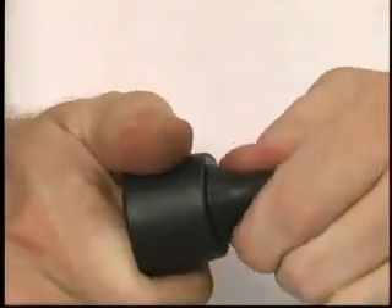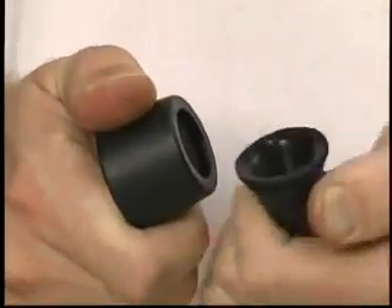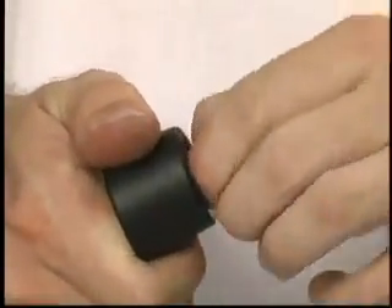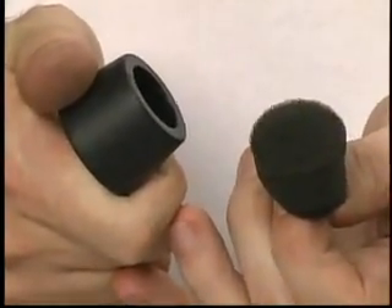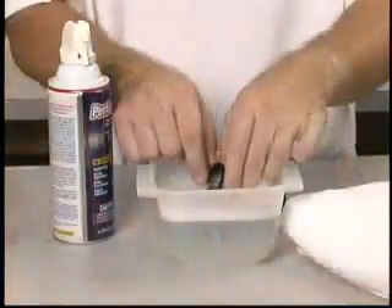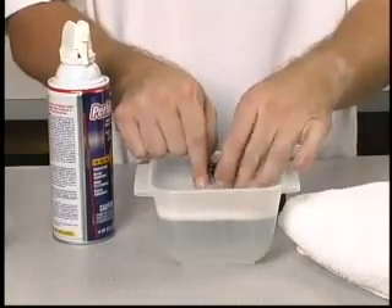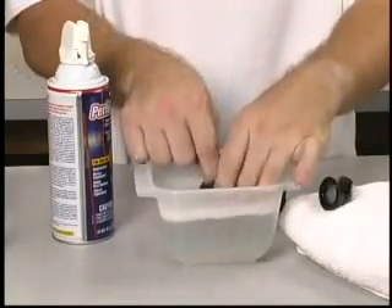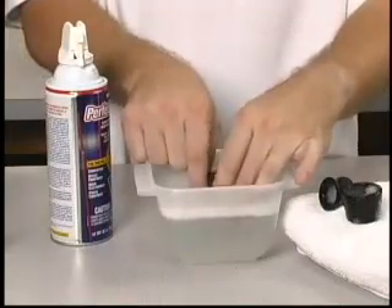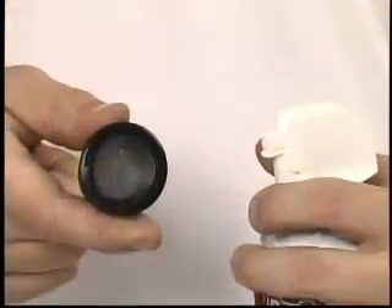Pull the rubber base out of the filter body. With the base removed, the foam element is visible in the bottom of the filter body. Now pull out the foam element. Thoroughly wash all three pieces of the filter assembly in hot soapy water. Dishwashing detergent works very well. Wash them twice, then thoroughly dry the parts with a clean towel or compressed air.